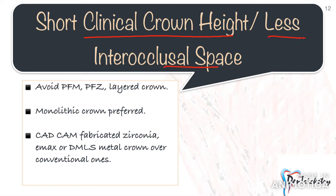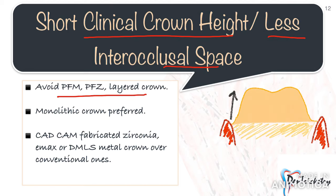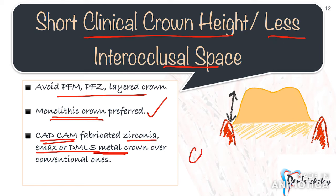The second case scenario is short clinical crown height or less interocclusal space. Here you cannot give a PFM, PFZ, or any layered restoration, because these restorations having multiple layers require more preparation and you don't have that liberty. In such cases, a monolithic crown is preferred — monolithic zirconia, lithium disilicate, or a DMLS metal crown. If the patient is looking for a more economical option, always go for a CAD/CAM fabricated crown, as these crowns have a superior fit whether milled or laser-sintered.